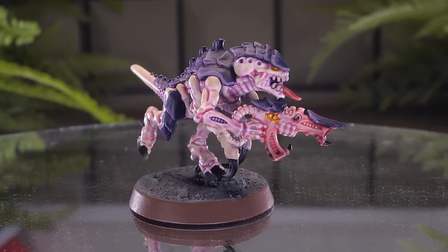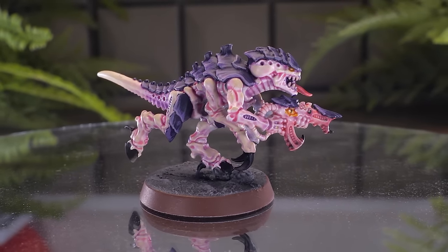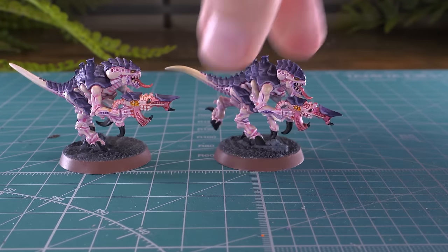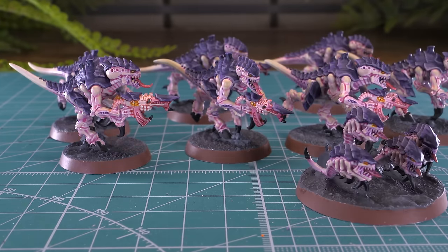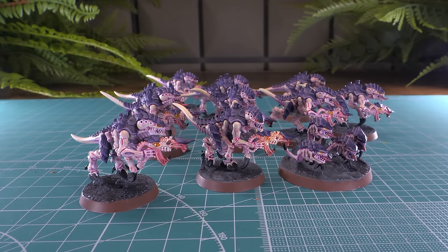And there we have it — our first finished Tyranid Termagant. I added a little bit of white for the gun's eye, crimson magenta for the tongue, and Ushabti Bone for the teeth. And because I've repeated the step with each one, they're all done! They look amazing when you see them all together — nothing beats the way a horde army looks on the table.